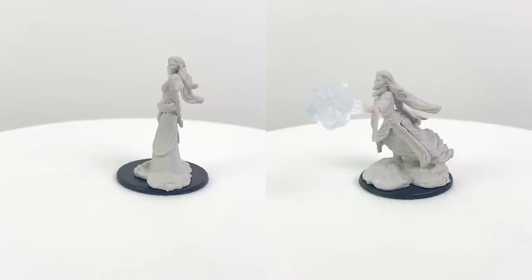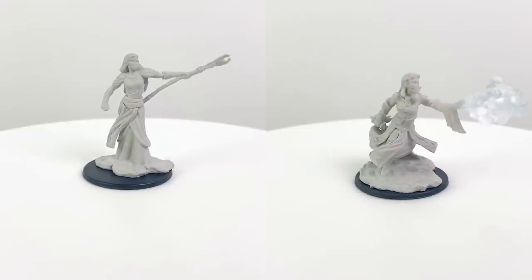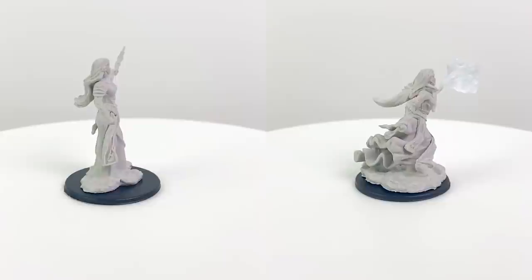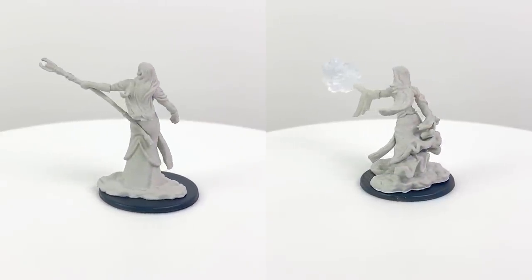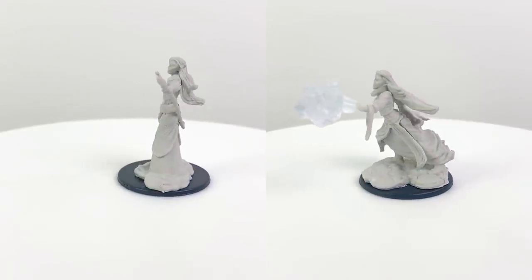The spell effect on the second figure is painted green, so it may be representing poison spray, but you could alternatively paint it red for fire, gray for smoke or darkness, purple for grape jam, and so forth — whatever is appropriate for your character's spell list or lunch mishap.